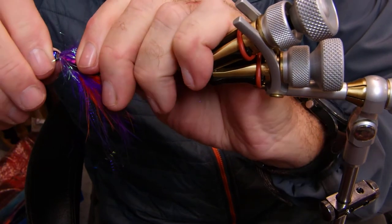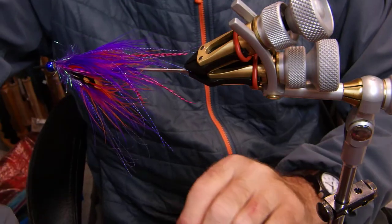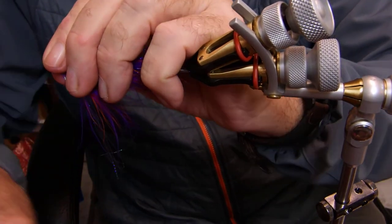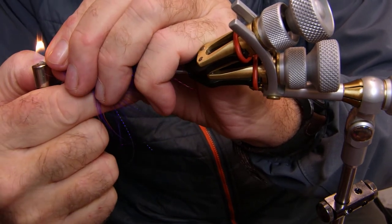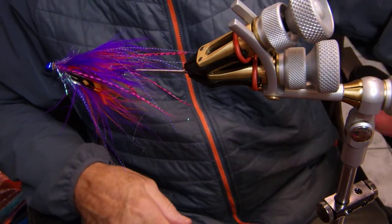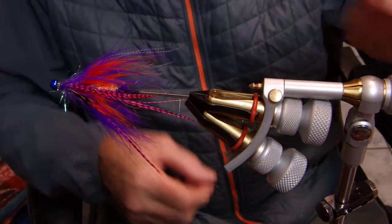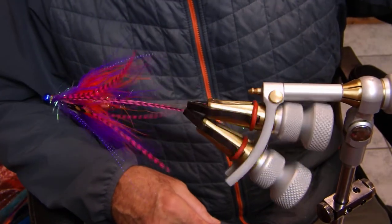Got to make sure your pin is there — there we go. And there you go, one very, very, very efficient and sexy fly — if you can call a fly sexy.